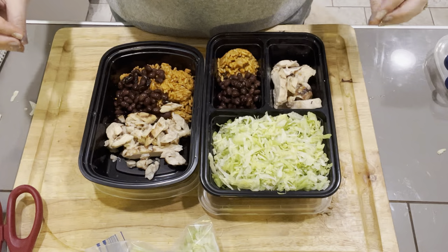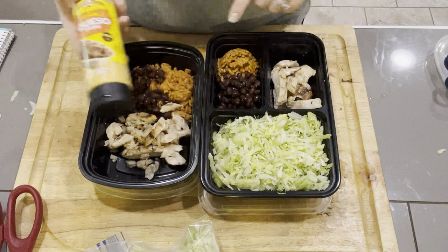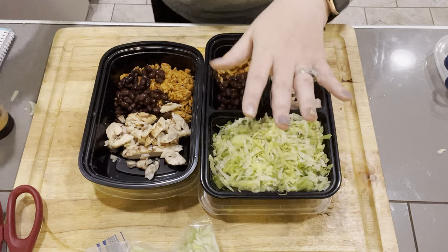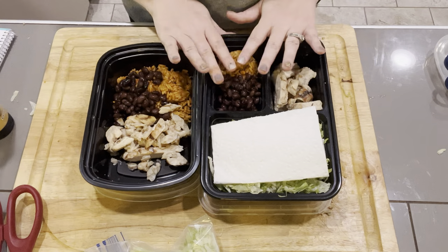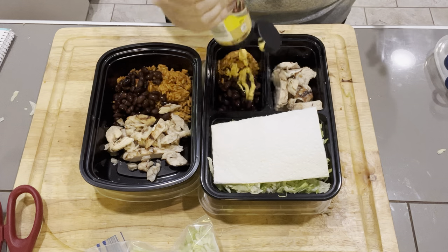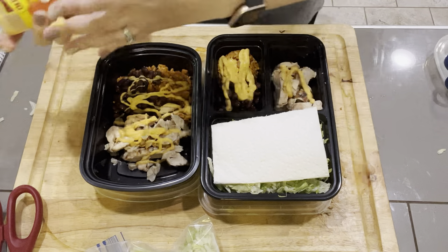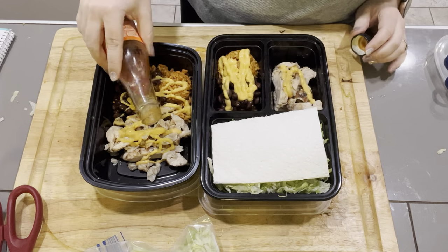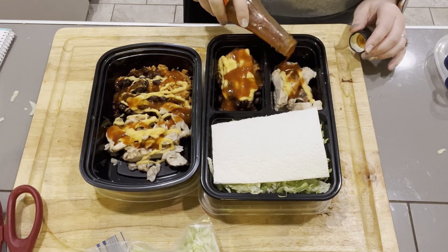Now is the best part. Number one, you can add actual cheese if you want. I am going to add a tablespoon of the queso and I'm going to add it to this portion of my bowl. I'm also putting something in the other container to absorb moisture. All of my sauces are going to go on this side. It says a tablespoon is one point — I'm just going to eyeball it and do it on both. You can weigh it out if you want to be precise.